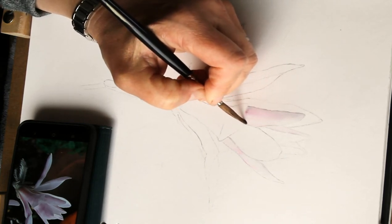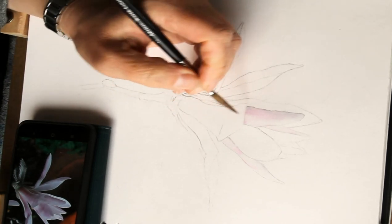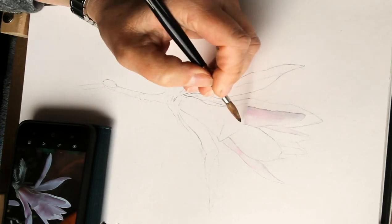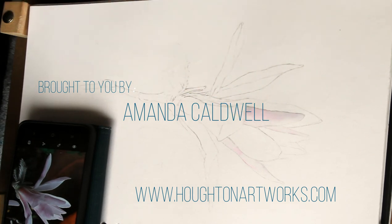There we go. So I need to just do that like that. And that's just tied it up for me beautifully. Lovely, that's exactly what we want. Just to keep that like that.